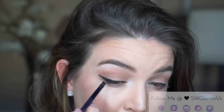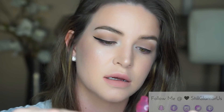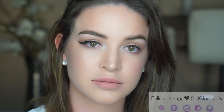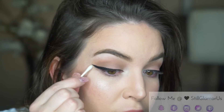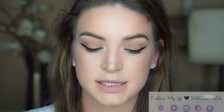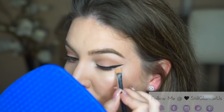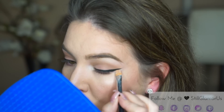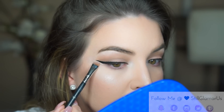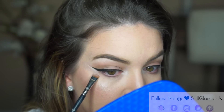To clean up the wing, you can take a q-tip and some makeup remover — I like to use the Garnier Skin Active Cleansing Water. Wet the tip and run it underneath the wing to clean it up. Another thing you can do is take a flat concealer brush with some concealer, trace just below, and get a nice sharp line.